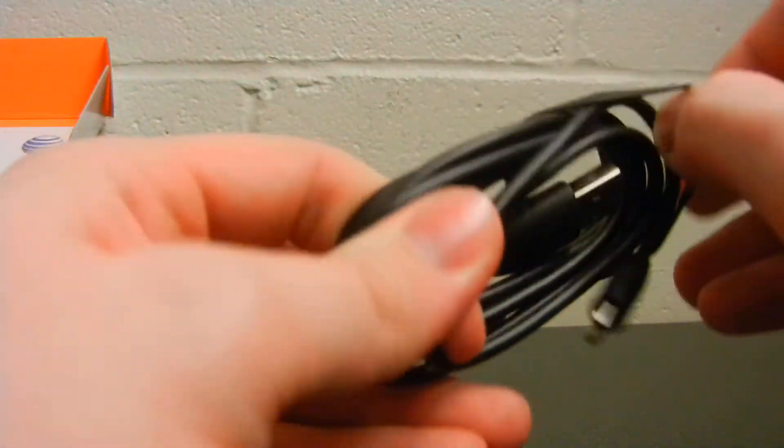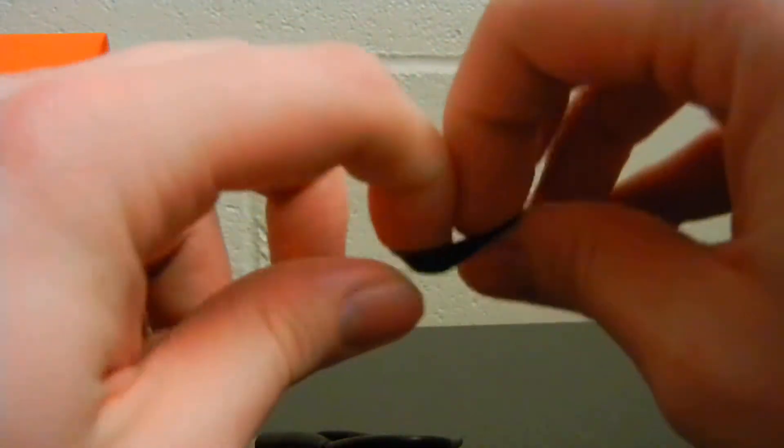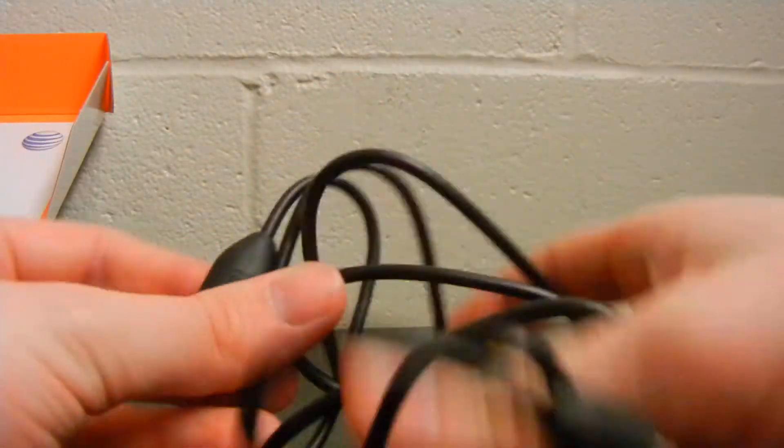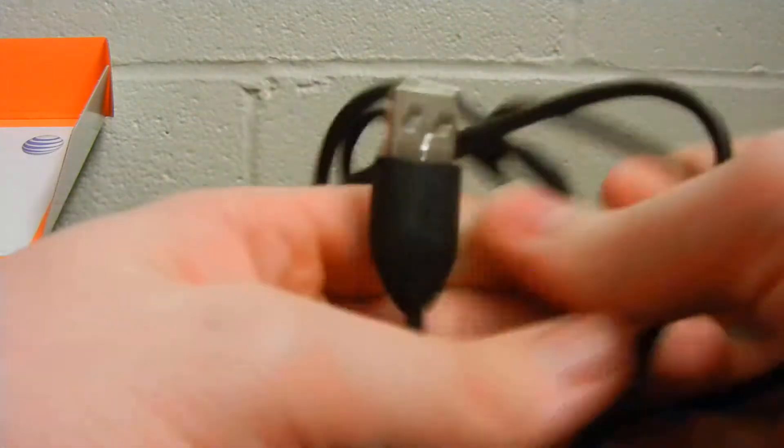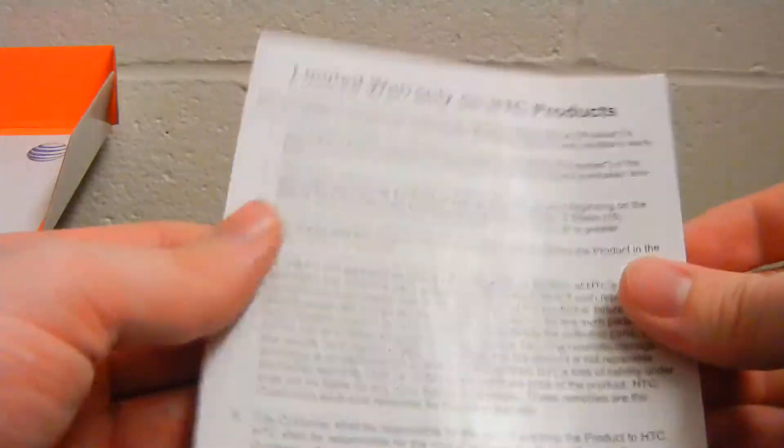Also inside the box, we find the rest of the USB charger — also your sync cable when you want to plug it into your PC and transfer data. If we pull all that off here, it's also bundled by a little rubber band. We've got your regular full size USB there and then your micro USB right there. And then here we have a limited warranty information from the manufacturer. And as you can see, the box is empty, so we can actually move on to just the phone.